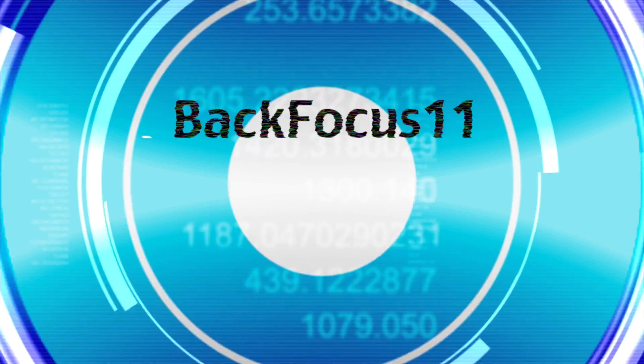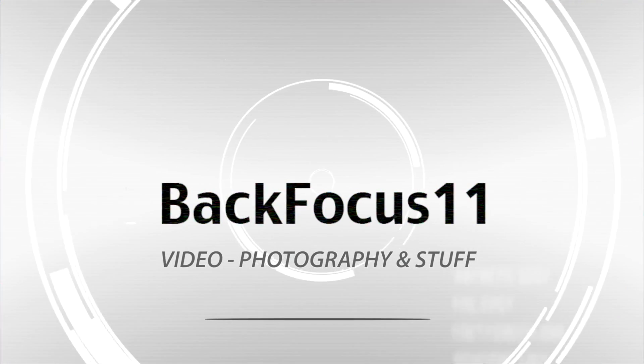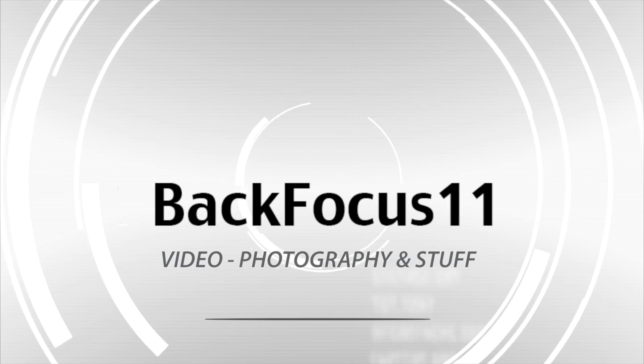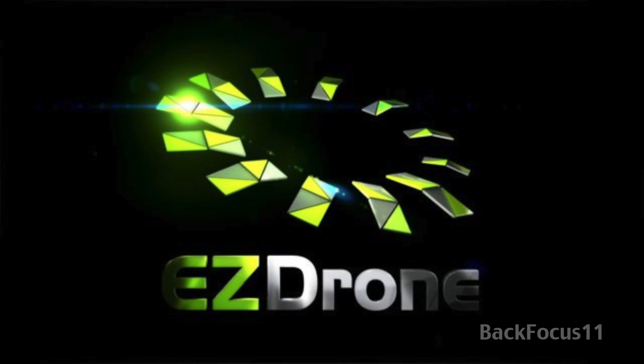Hey YouTubers, it's Back Focus 11 coming to you from the car on the streets of San Diego. We're heading over to drone dealer Easy Drone, taking my DJI Phantom 2 up there and we're gonna be doing a little bit of a modification to it today.